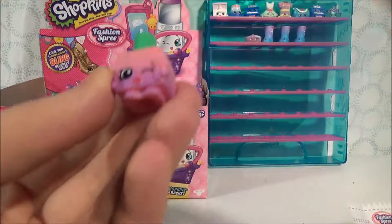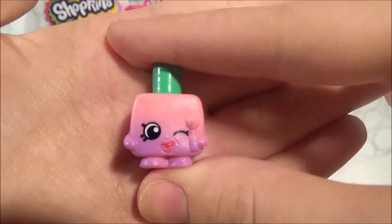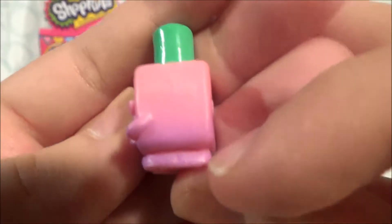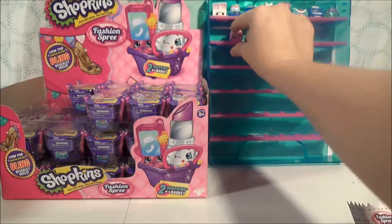So we got a Polly Polish. Now Polly Polish is a repaint from Season 1. This is a great way to get some Season 1s if you missed out on collecting those. She's really cool. She's got a nice gradient — I don't know if you can see that on the camera, but she's darker down here and she comes up into a pastel pink. That's very nice.